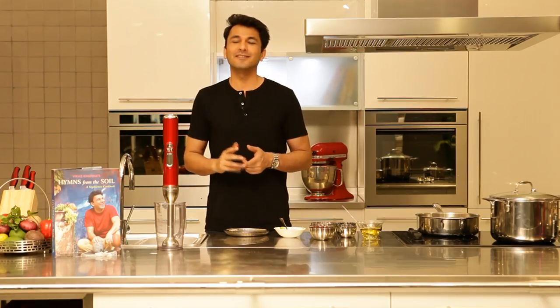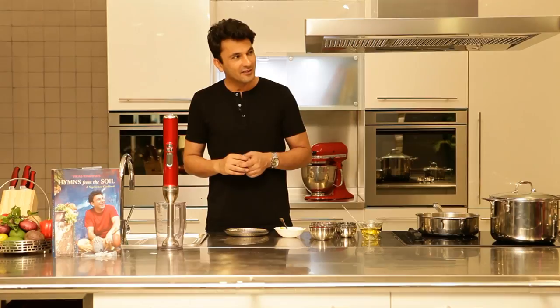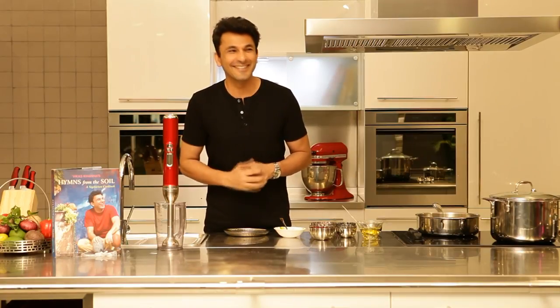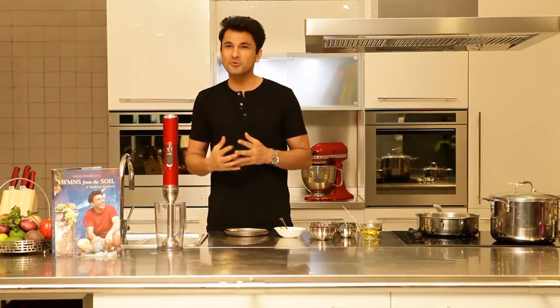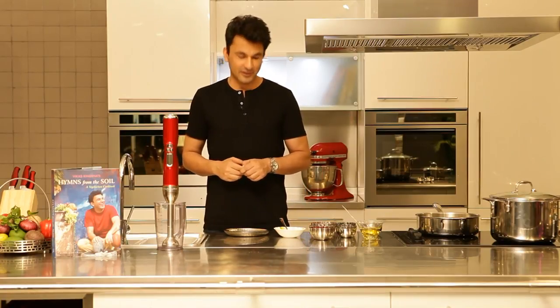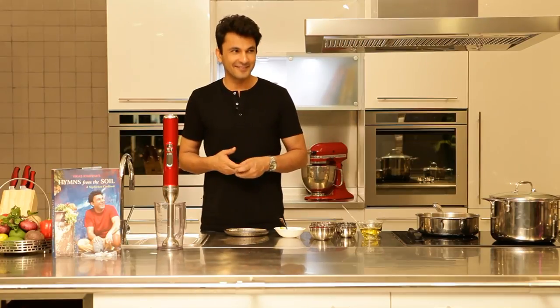Very nutritious. Nutritious. Hi, I'm Vikas. It's got a lot of food.